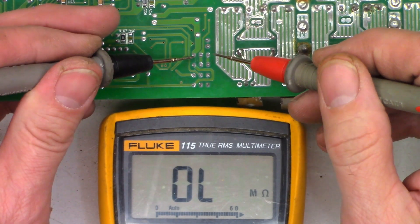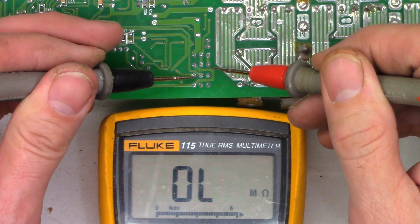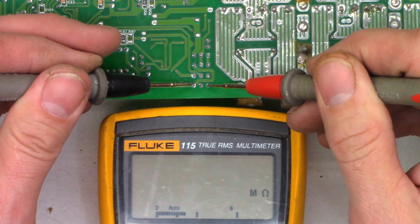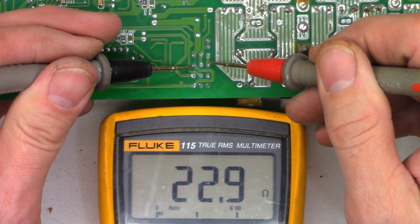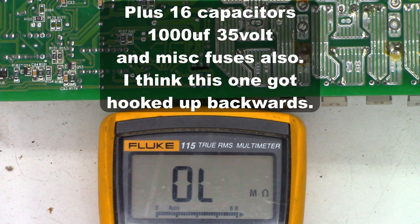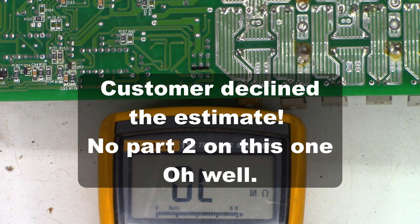Let's check the other bank as well — just doing collector-emitter checks looking for dead shorts. 23 ohms — that's not good. So this unit is going to need a set of driver transistors and a complete set of FETs, which is 16 FETs. I'm going to go ahead and quote this to my customer and we'll see if he wants to continue with this one.